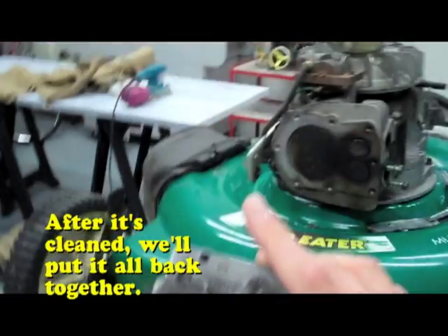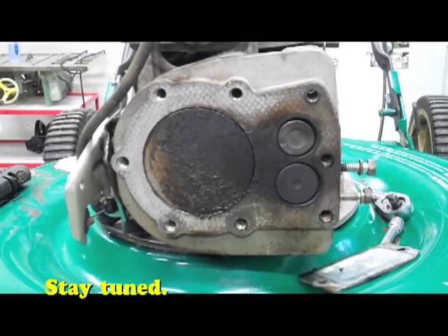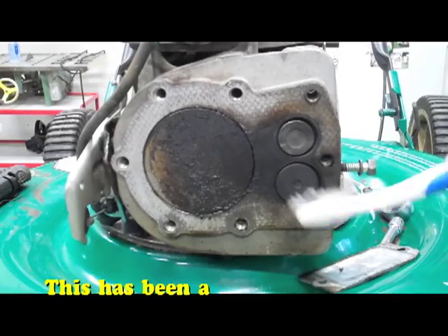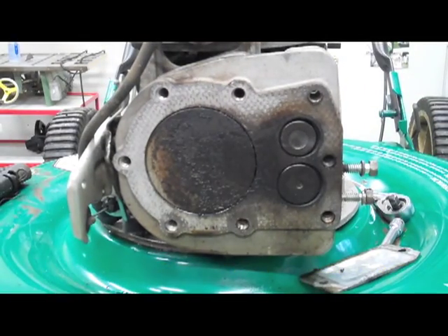So what I'm gonna do now is take some solvent and grab a toothbrush, and I'm simply going to start brushing this off to clean up all that gunk, all that carbon buildup, and just get it all cleaned up.